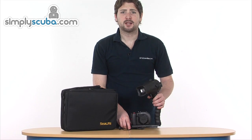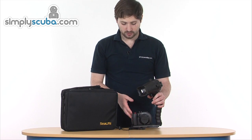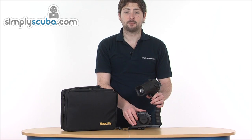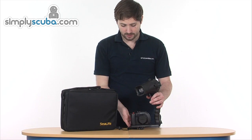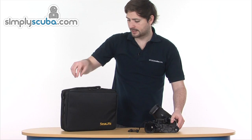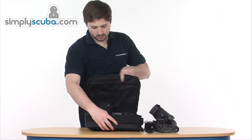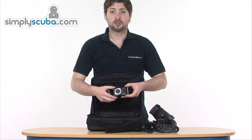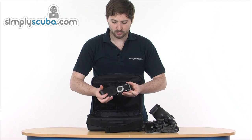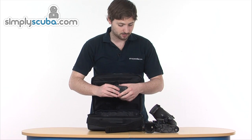If we first take a look at what you actually get in the set — you get the underwater camera housing and also the attached strobe. It all comes in this nice carry bag. Also accompanying the camera, you get the digital camera itself, which comes in its own little leather pouch to keep it nicely protected.